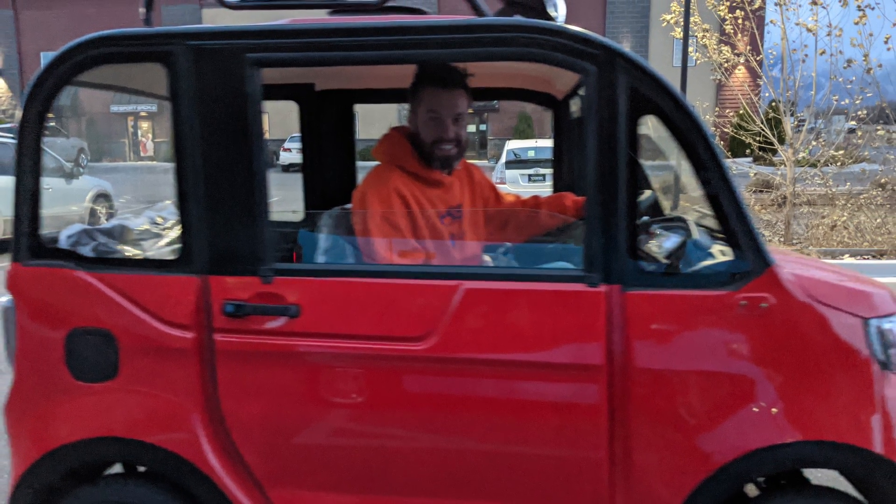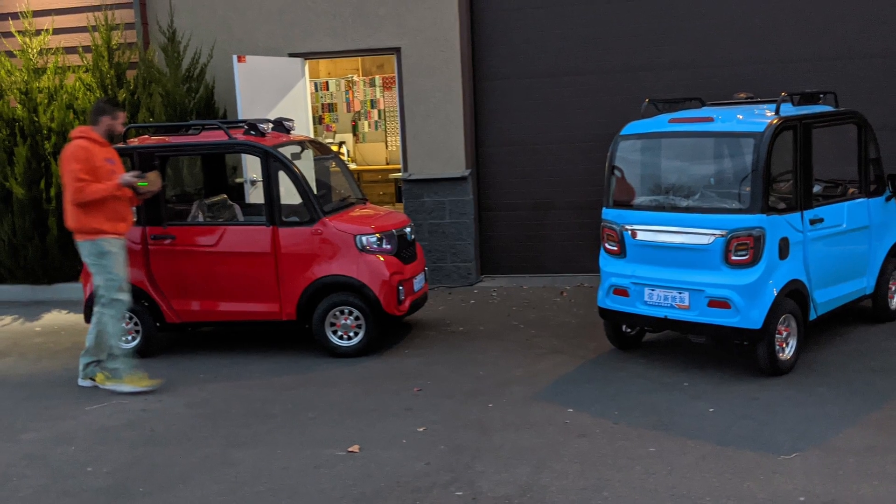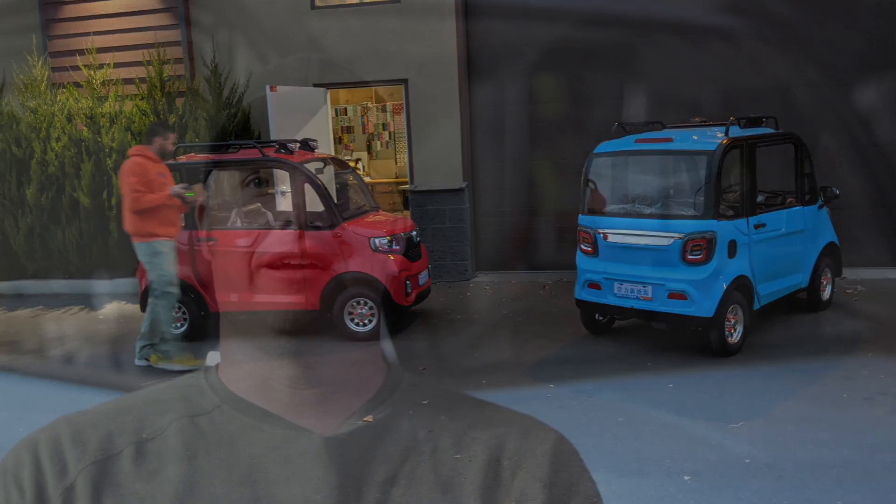A little while ago one of my good buddies called me up and said he just got these two cars from China. So we took these two little China cars and started racing around the parking lot. These things are a really weird mix of like a golf cart and a car, and in China they probably actually are real cars — but if you try to drive one of these suckers around on a city street, you would get creamed.